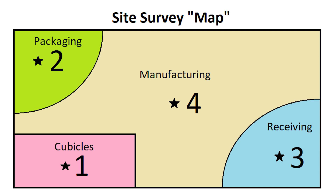Our example site survey is a manufacturing plant with four locations to measure. Each location will be measured for one minute. The four locations are: 1, cubicles — an office environment exposed to the factory and manufacturing area; 2, packaging — the top left corner of our map; 3, receiving — the bottom right corner; and 4, manufacturing — the general area left on the map.